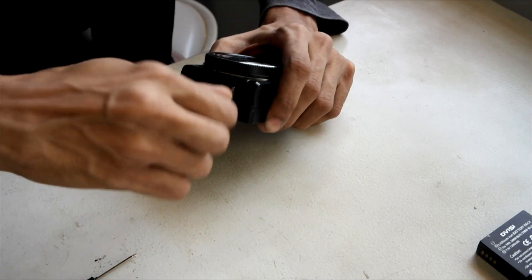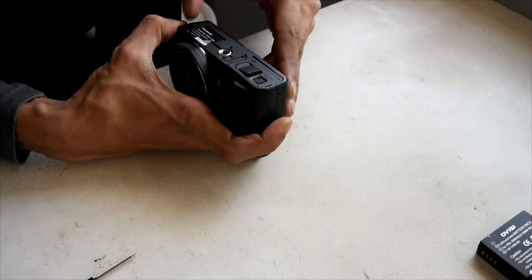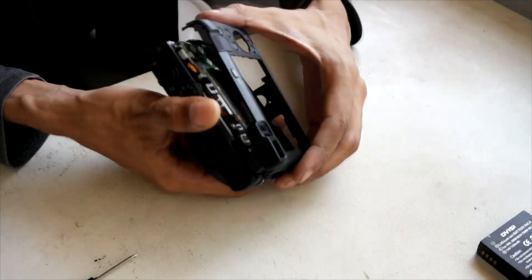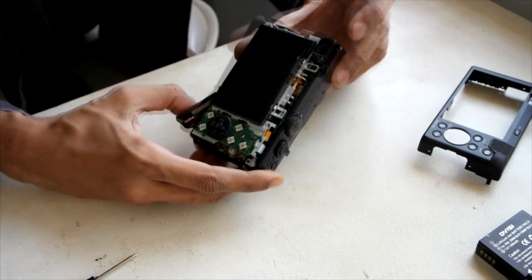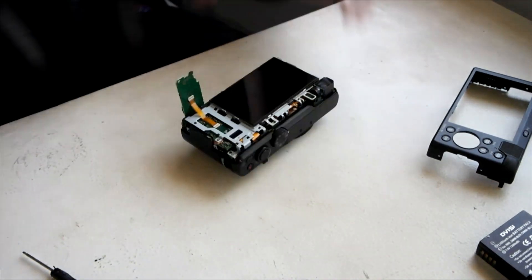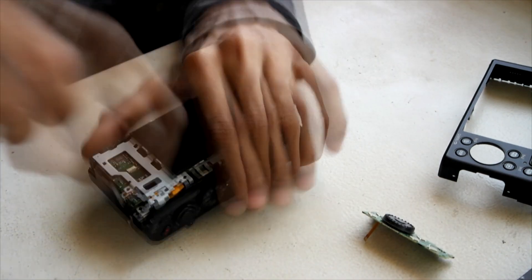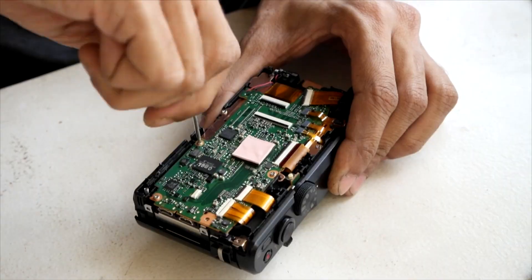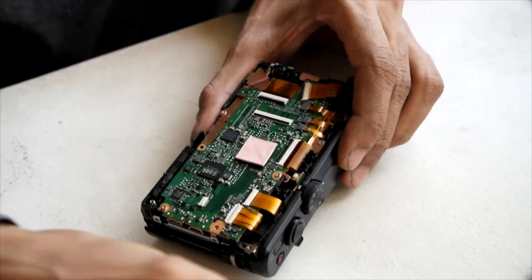Start by taking apart your camera using the screws on the bottom and side. Using your nails, you can easily pry apart the bottom frame of the camera. Then remove the keypad — you can lift it up with a screwdriver. Next, you need to access the lens assembly. Remove all the components and be careful about the connectors, particularly the LCD connector, as it can break very easily if bent too much.